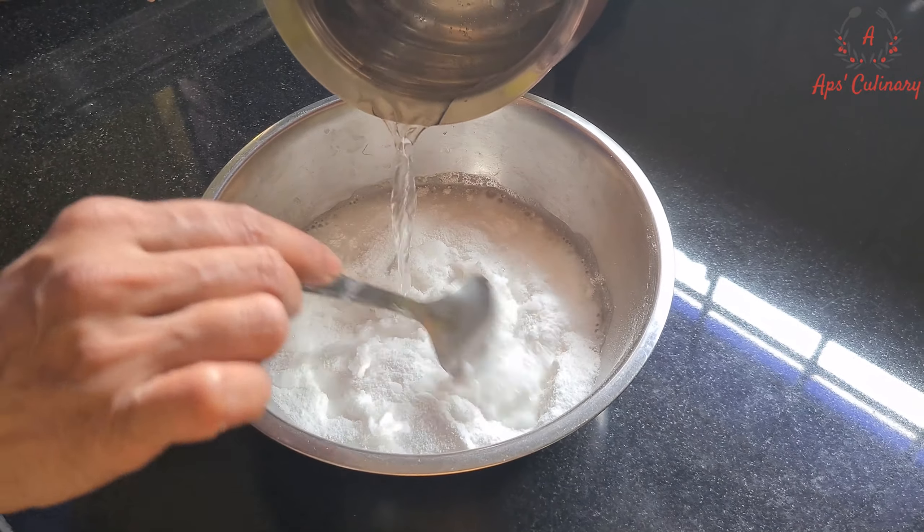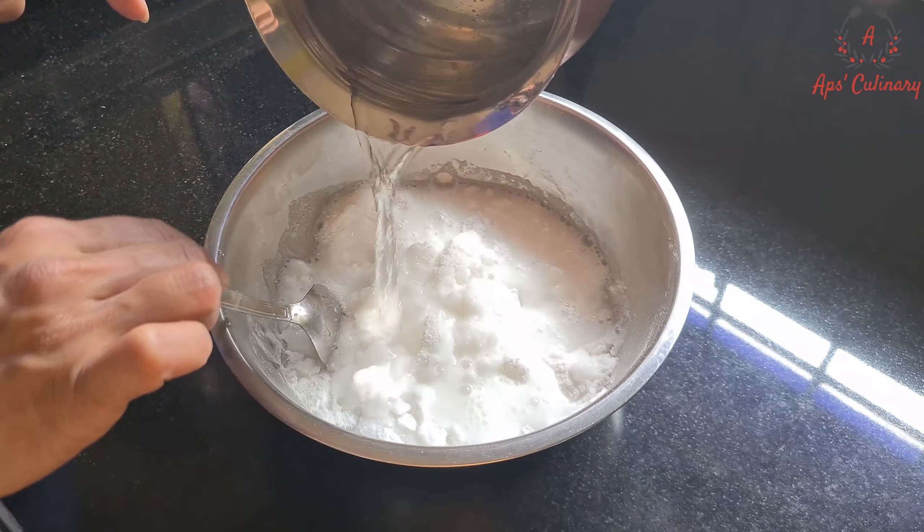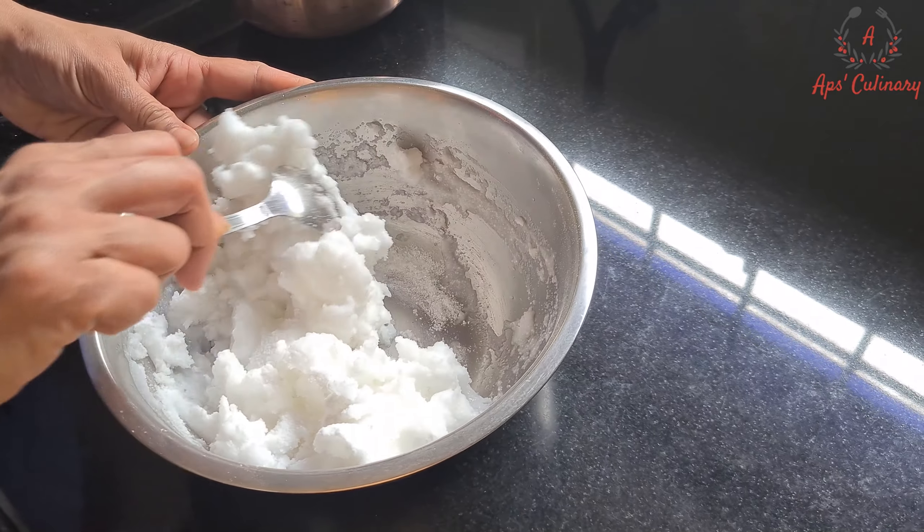To start with, we will soak this sago rice flour in warm water and leave it closed to soak for half an hour.